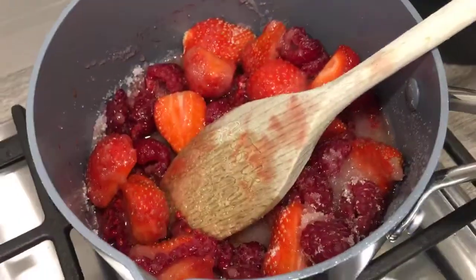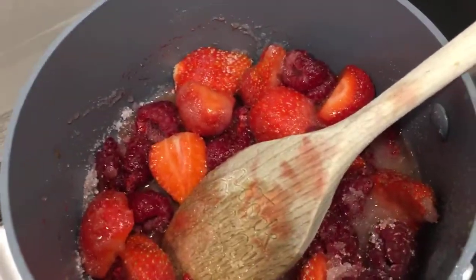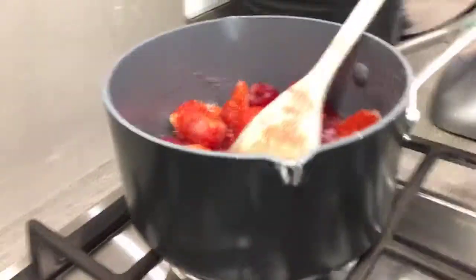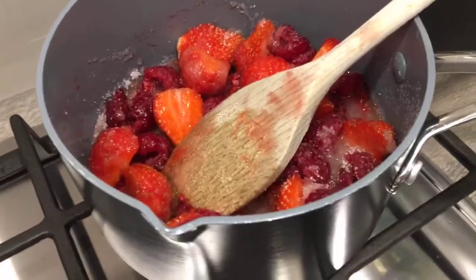While the jam is very slowly cooking, the reason I put it on a very low heat is because the sugar has to dissolve very gently. It's very important that the sugar dissolves before I start to boil the jam. So I'm just going to leave it there for a couple of minutes on a really low heat, and that will be fine, and the sugar will dissolve.